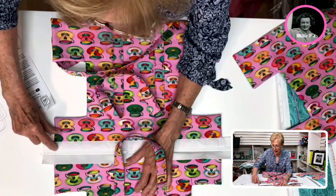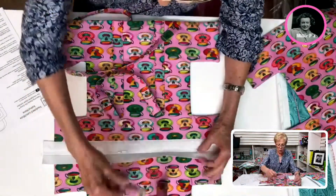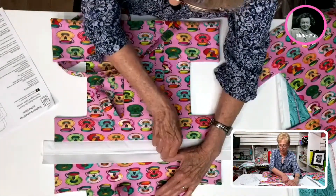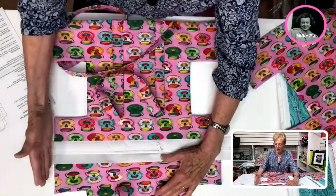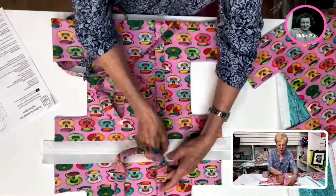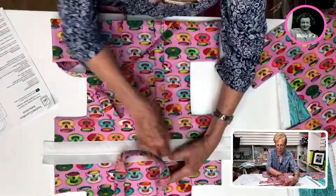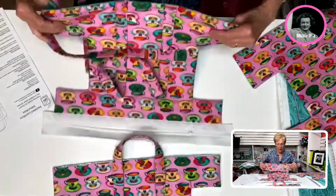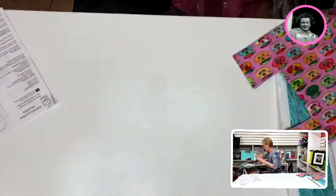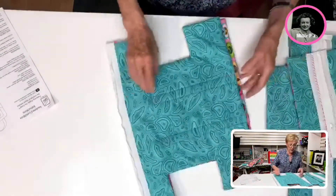Then you are going to want to come back and stitch back and forth again here. The reason you're doing that is to secure the zipper because we're going to cut the ends off. So always make sure that you have your zipper in the middle, and once you have this sewn on and you've gone back and forth and cut the ends, at this point you want to make sure that the zipper is open a ways. The next step is going to be putting that together.